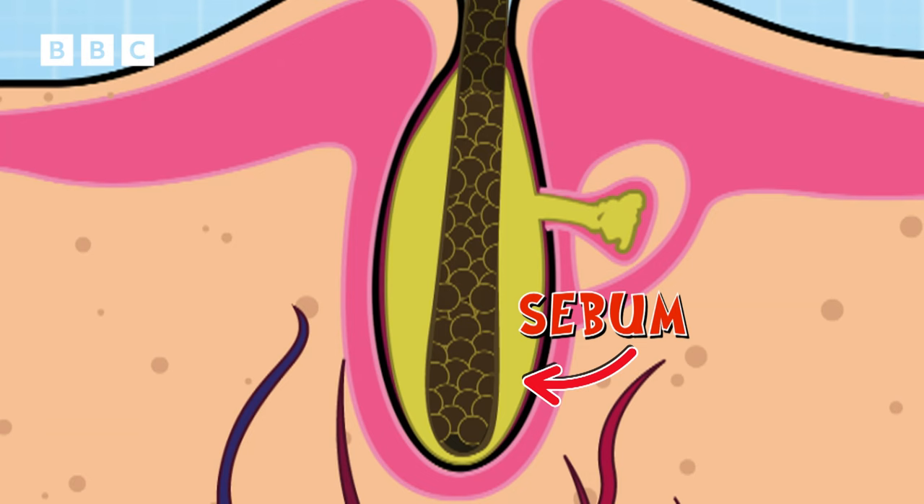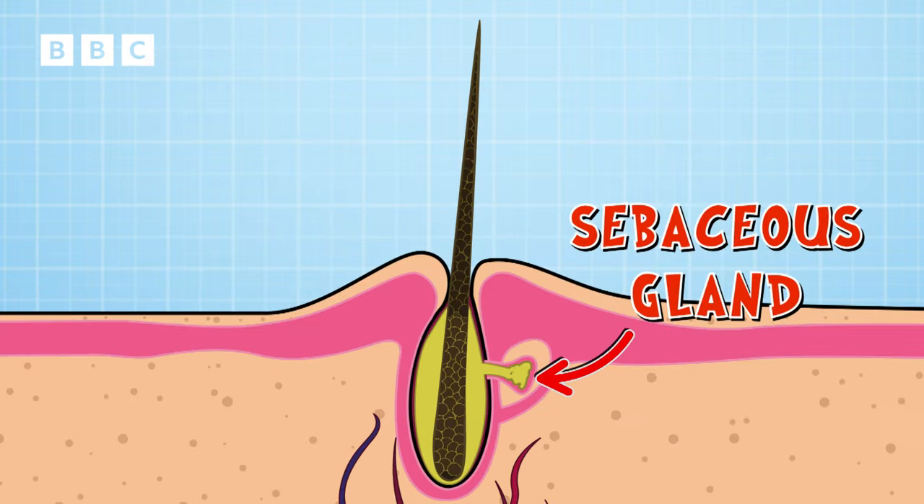The pore is also the entrance to the sebaceous gland. It produces sebum — an oily, waxy substance that moisturises and protects your skin. Unfortunately, the sebaceous gland is also where spots are made.